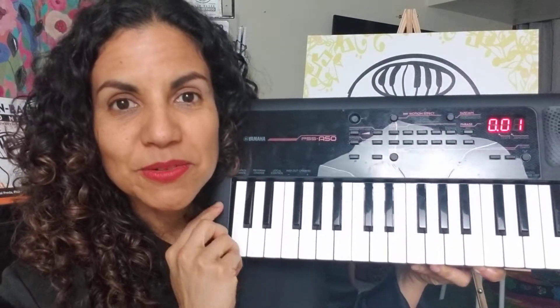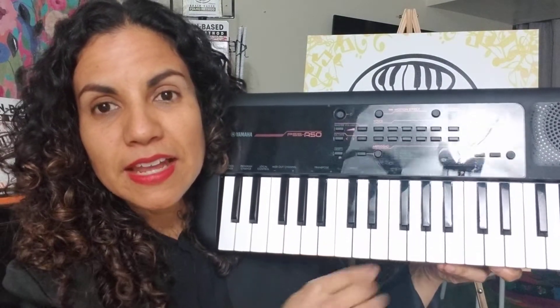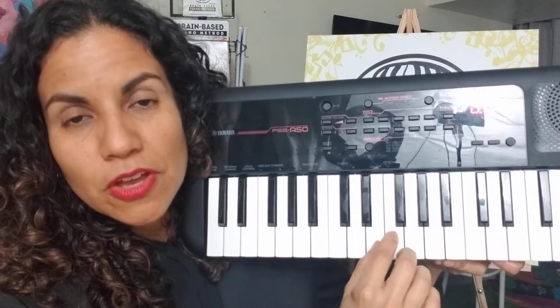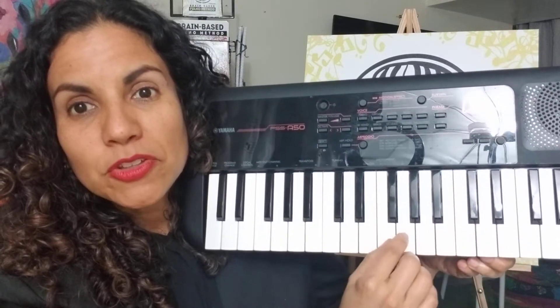So you take your keyboard or your piano and we're going to start on Sol. Remember that around the three black keys are the notes Fa, Sol, La, Ti. Okay, and we're going to start on Sol.